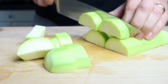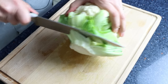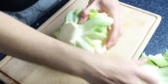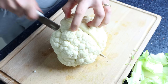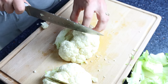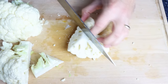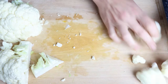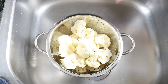For the final ingredient, we have the star of the show — one head of fresh cauliflower. I'll start by cutting off a little bit from the stem and removing the outer leaves. Then we'll cut the head into four evenly sized pieces, cut off the remaining stem, and break each piece into large florets. We'll add the florets into a colander and give them a quick rinse under cold running water.